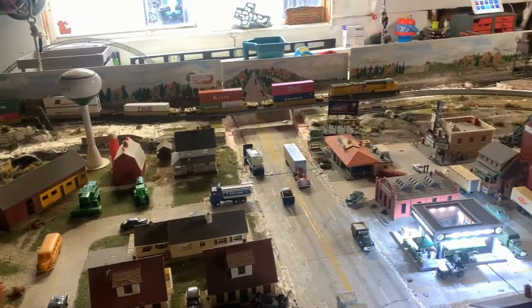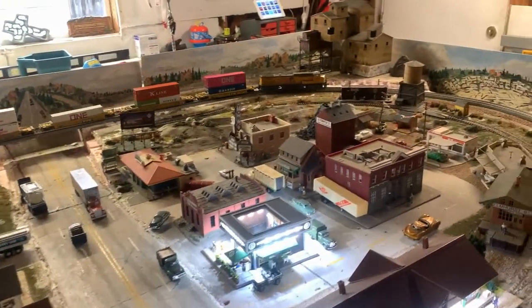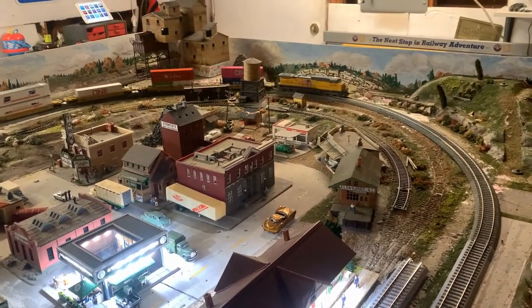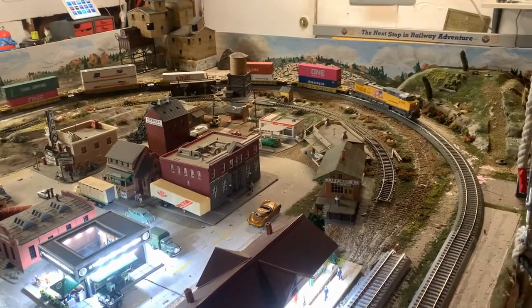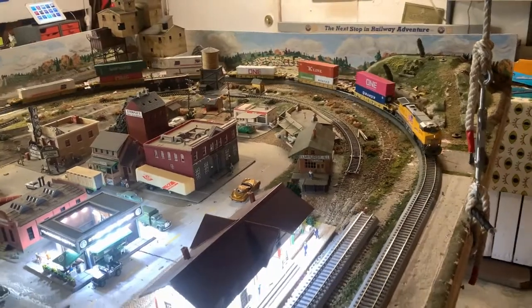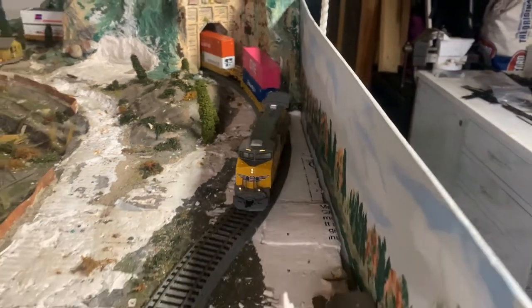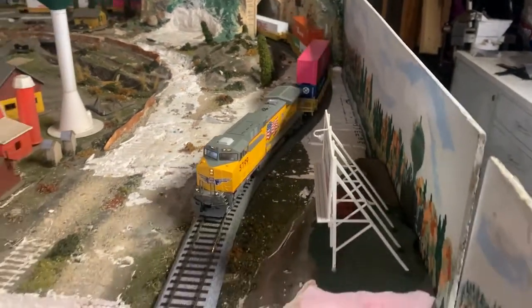So it's going to take some time. The Kato track is not all that cheap, but it's running perfectly. Now I'm able to put this engine on the track — it has no issues going this direction. It's going slow, looks like it's going to stop, and it kind of does.